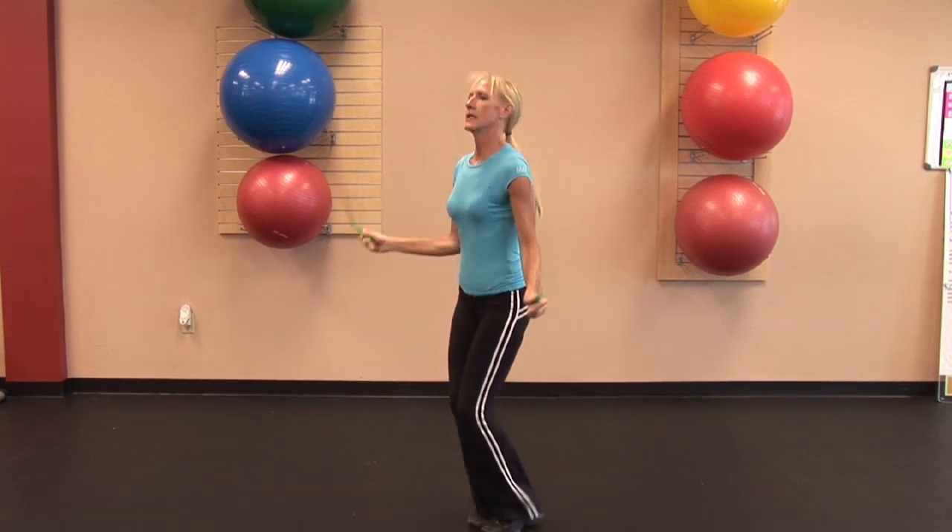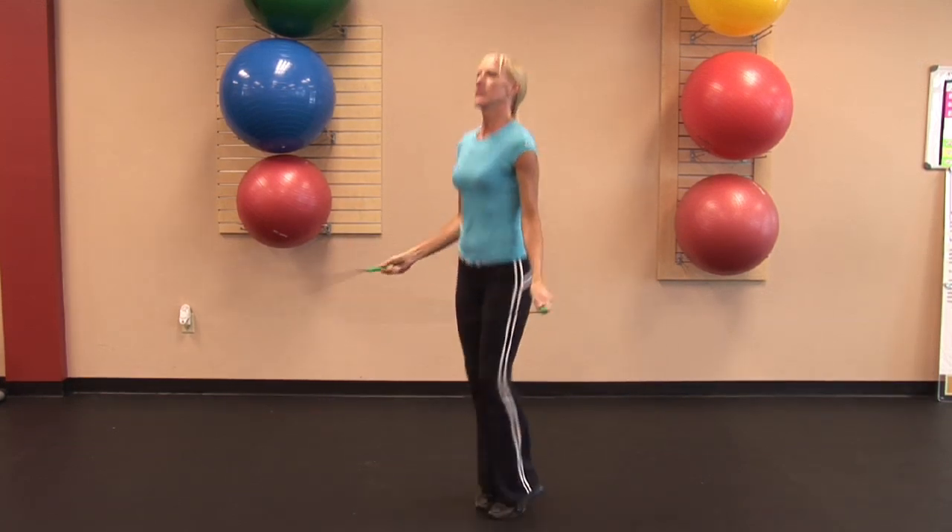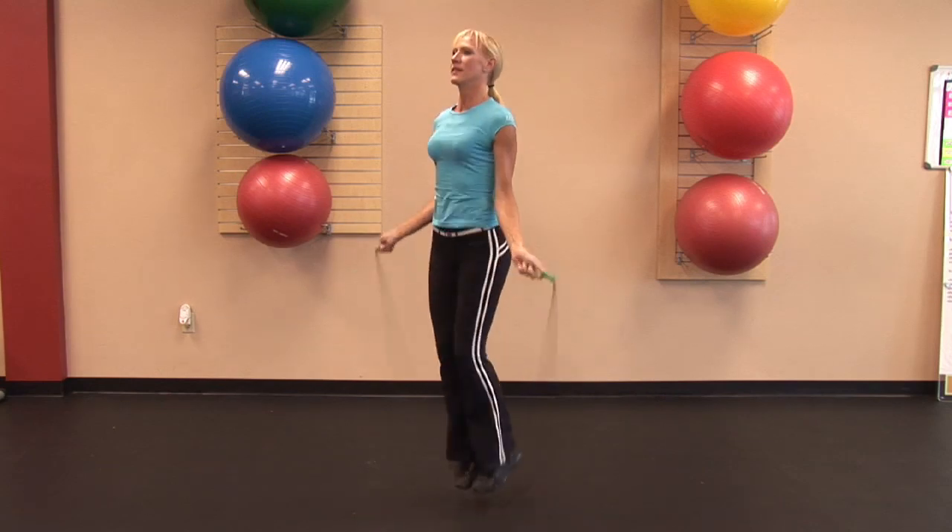But if you don't have those pieces of equipment, grab a jump rope — a simple jump rope. Jump for as long as a minute, work yourself up to five minutes and even beyond five minutes. It's a pretty intense workout but it's easy to do and it's very simple to get a hold of a jump rope.